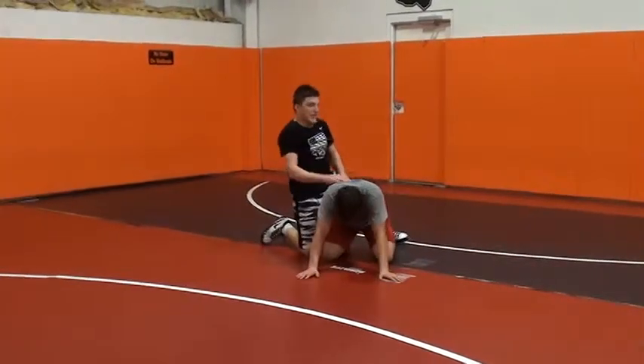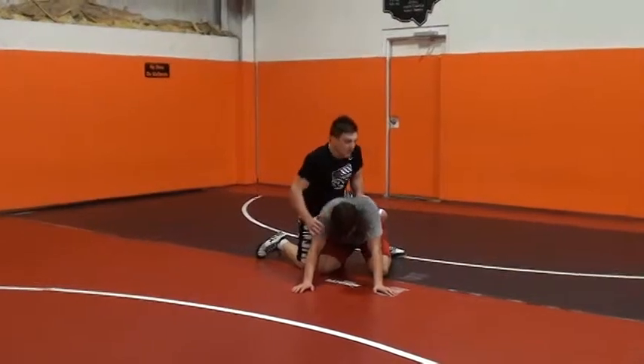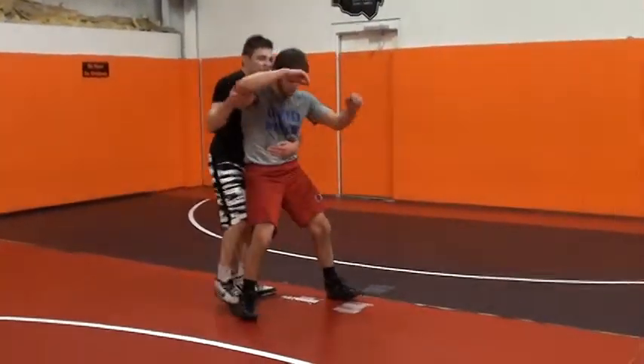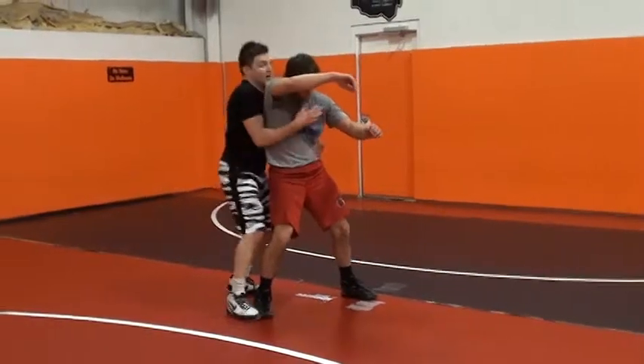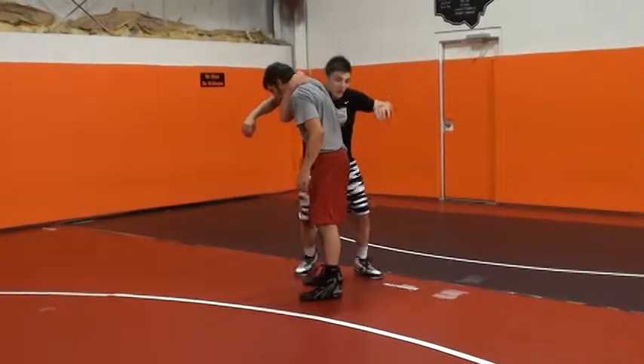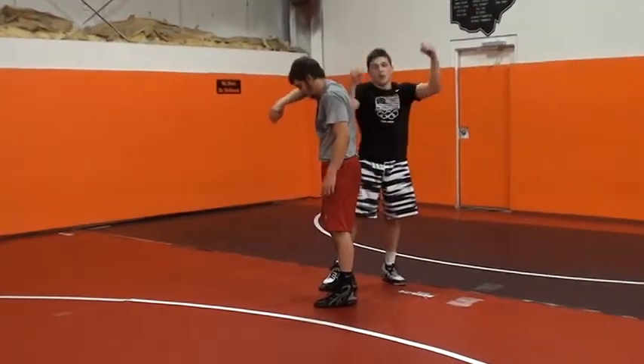Another variation to that is a claw. Very similar. This guy stands up, maybe he has his hands up, he can't get that calf. It's tight here — that just opens up a claw. It works the same way. You get this claw, come through the crotch, you're still going to be able to lift and turn him in the air.